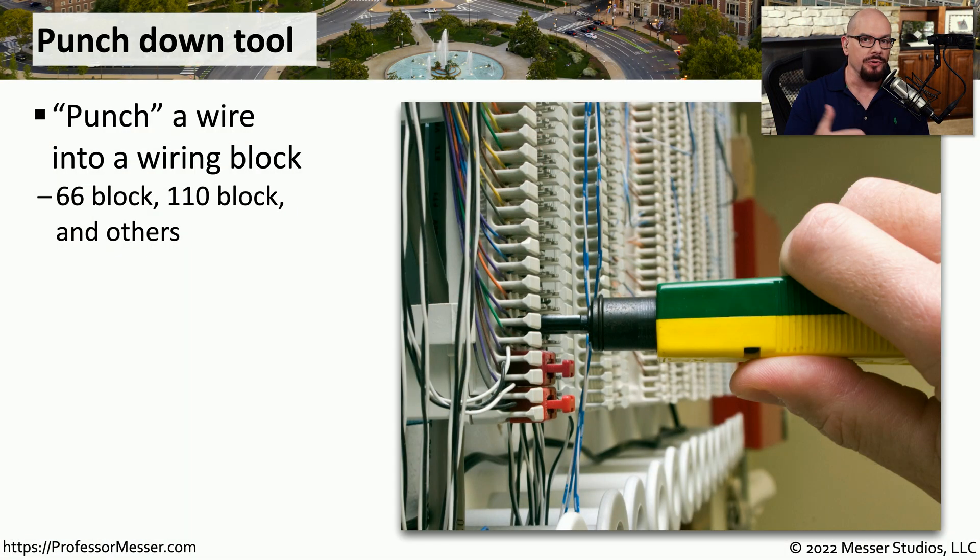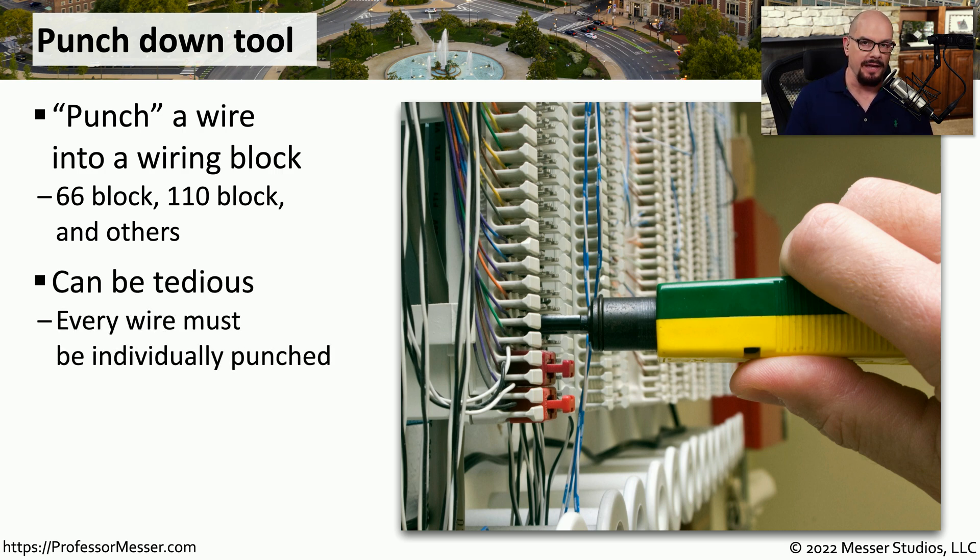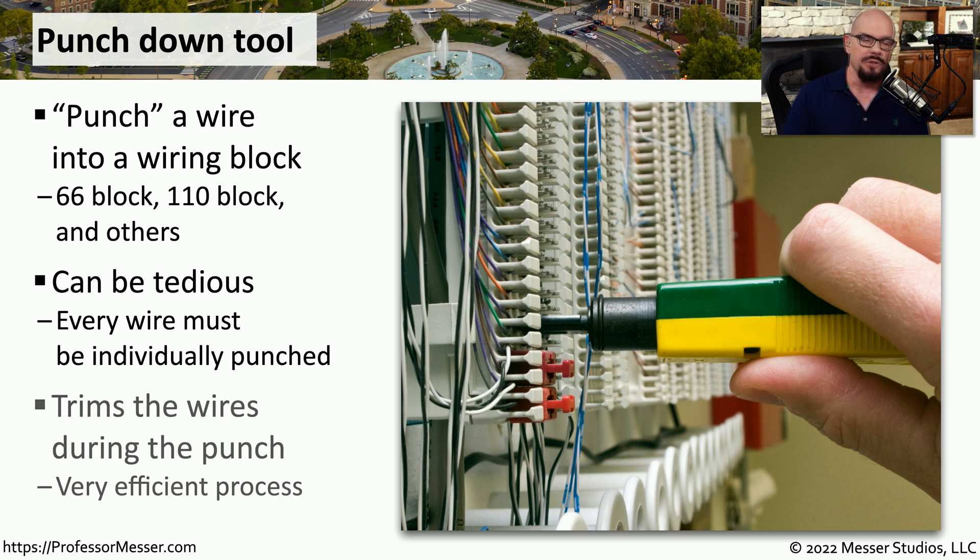In some environments you're not connecting an RJ45 connector — you're instead connecting to a punch down block. You can see a specialized tool that you would use to connect that wire into the punch down block permanently. This can be pretty tedious when working with a lot of cables because you're taking each wire inside the cable, putting each of those wires into their own slot on the punch down block, and using the punch down tool to individually fasten them. The punch down tool not only pushes the wire into the block but also cuts off any excess wire, making a neat connection.